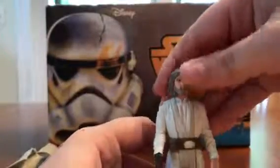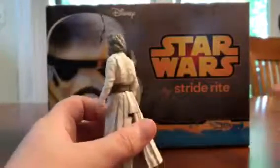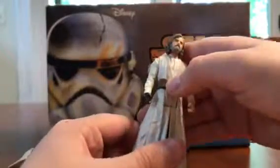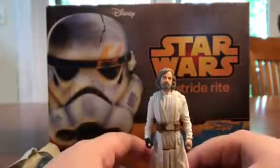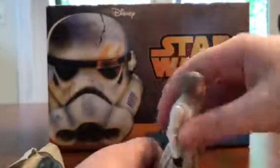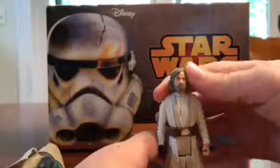His face looks pretty good. This is his back — generic Jedi tunics, you know. I don't remember the pouch being there. Is this just me? Let me know in the comments below if you know if that pouch was there. I think it was just a straight black belt, but I don't know.